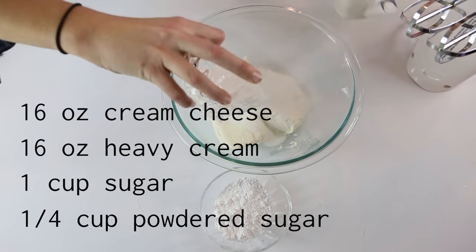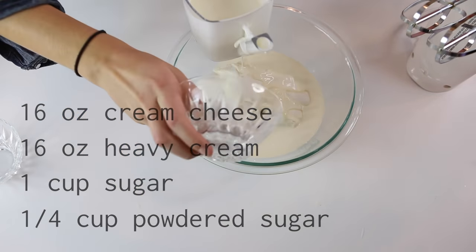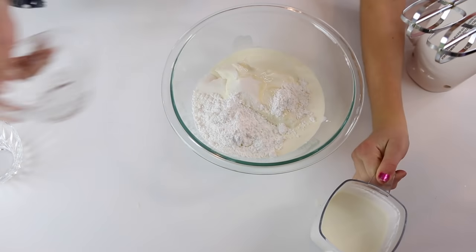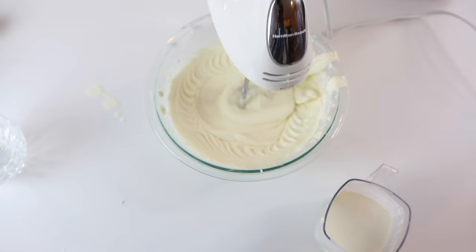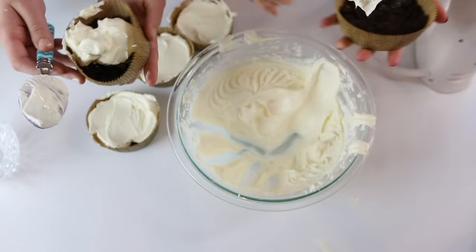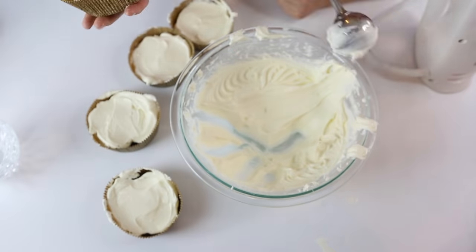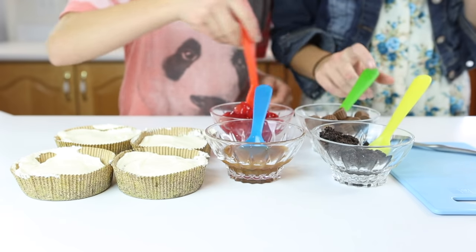Then you're going to add your cream cheese, your heavy cream, your sugar, and even more sugar — the powdered kind. Put your beaters in the bowl and mix until it's nice and fluffy. Then put the creamy, sugary fluff on top of the cookie bottoms and smooth it out.